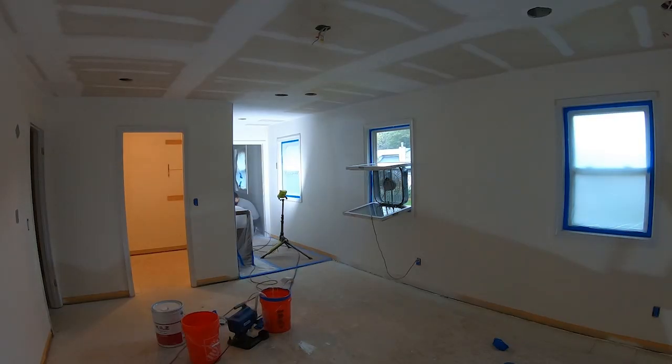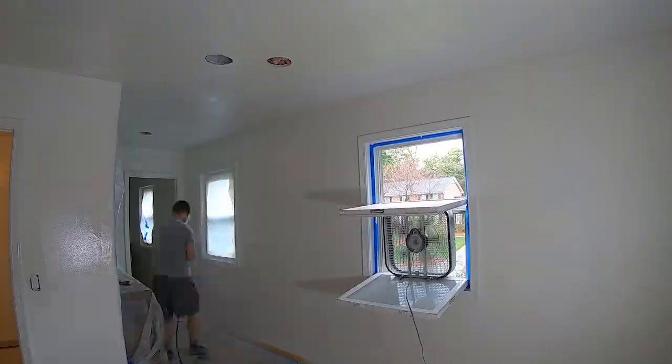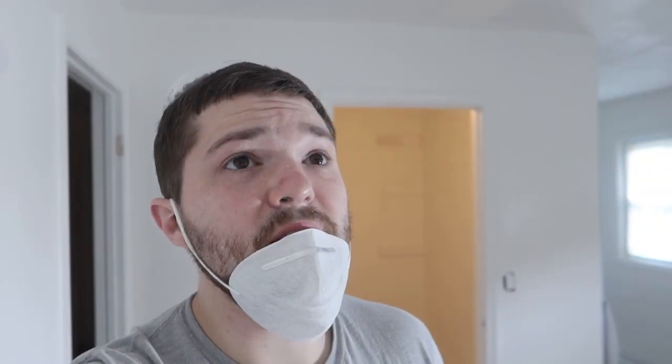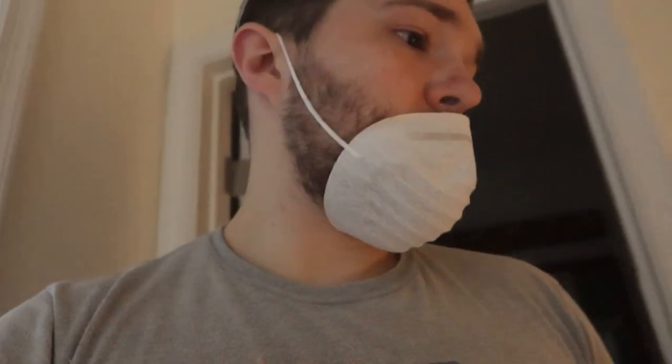I'm going to head downstairs and bring everything upstairs to get started priming. Catch you guys in a bit. Just finished up the master suite — everything in the master is primed. Had to go get more Kills, but moving into the hallway now. The hallway should be pretty quick, not much in here to paint. Got my ventilation working out pretty well. Going to open up this door and spray the hallway next.